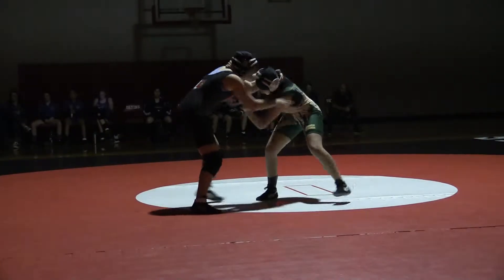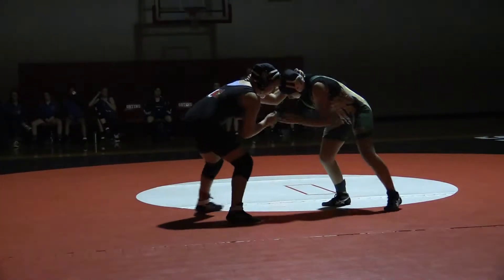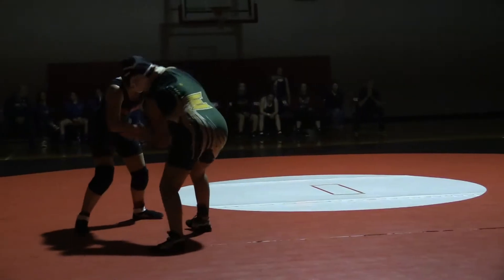Inside control, inside control! Look at her legs, two circles, Jessica. Look at her circle.